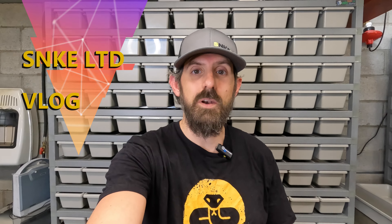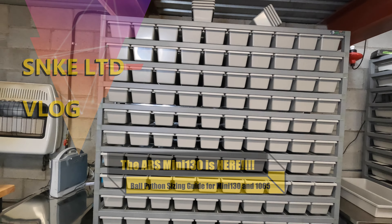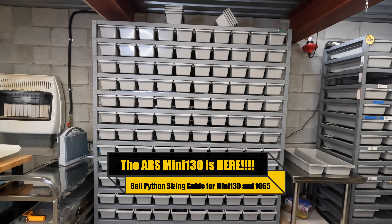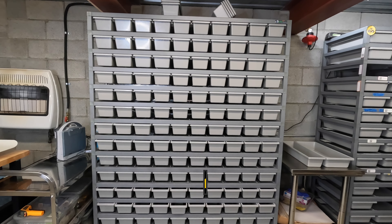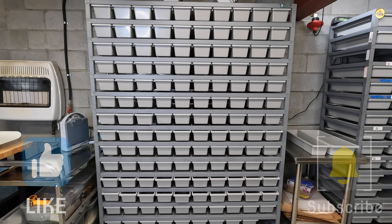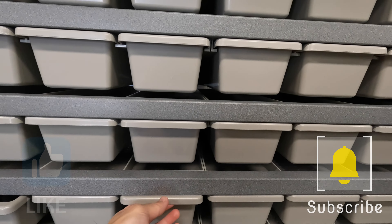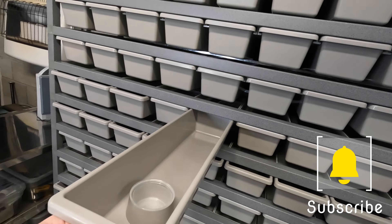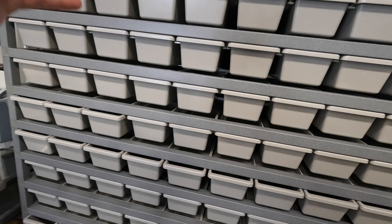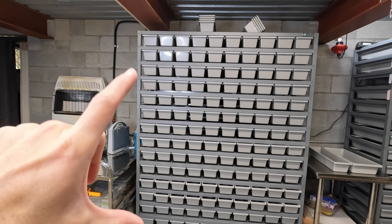Hey everyone, welcome back to Snake Limited. I'm John, and today what we have behind me is the new Mini 130 from ARS. I just got it in yesterday and took the day to build it. I ordered it about two weeks ago — they told me it would take four to six weeks to get here, but it actually came in two weeks. I actually added another level on top, so it's technically a Mini 140.